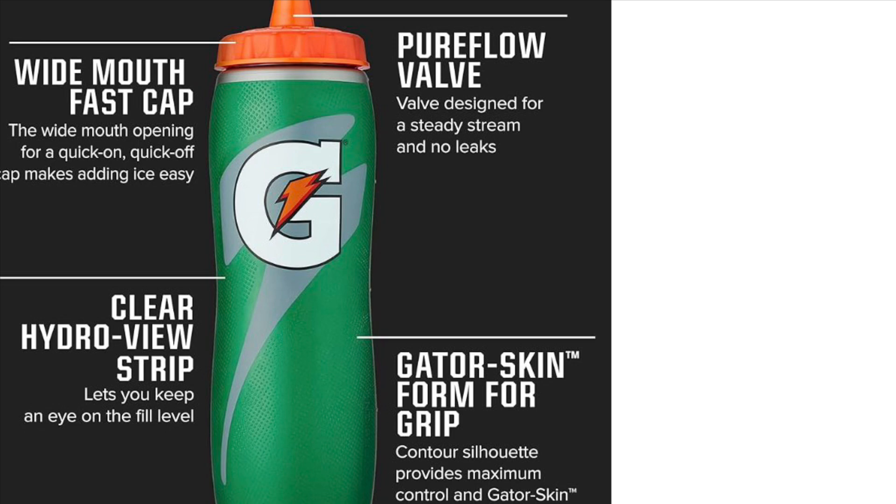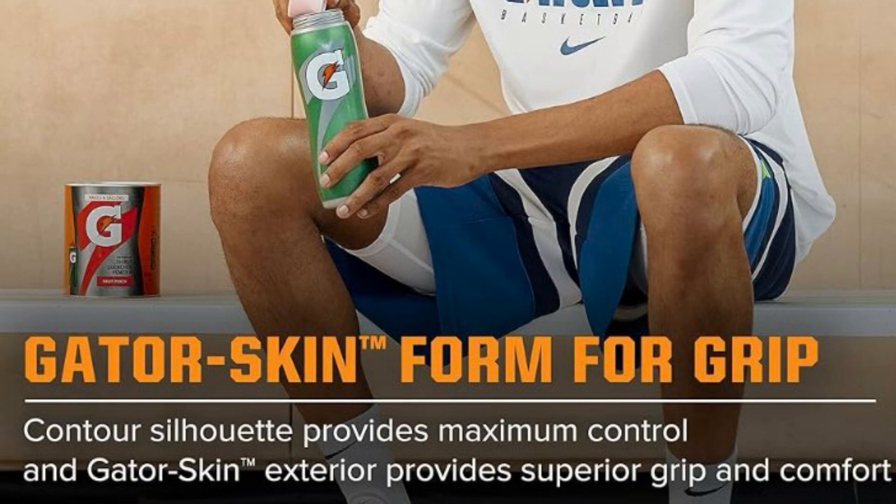The 32 ounce capacity keeps you hydrated longer, while the durable design can handle anything from the gym to the trail. Perfectly engineered for quick hydration with a fast flow spout.